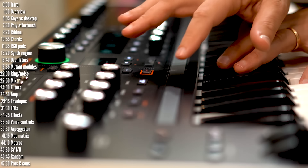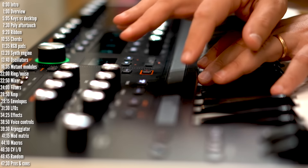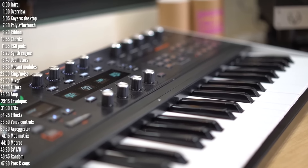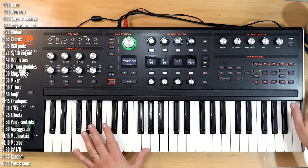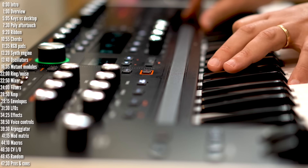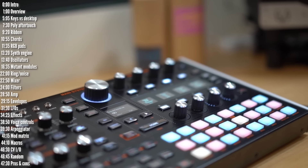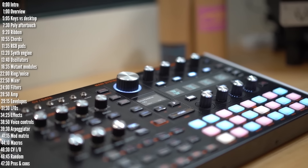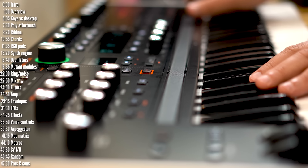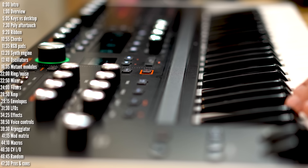This is HydraSynth from ASM, part of Medeli, a big instrument manufacturer from China. You can see its ribbon controller, but what you can't see is that it has a keyboard with polyphonic aftertouch, as well as a built-in rather powerful synth. It also comes in a desktop version, and a pretty original and innovative interface to get to all its features. Let's take an in-depth look at everything it can do.